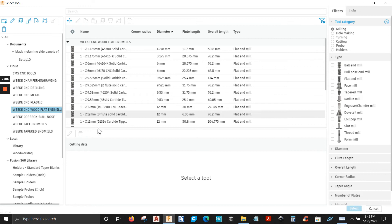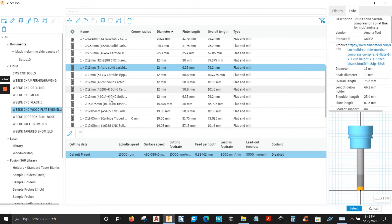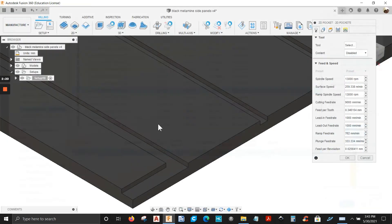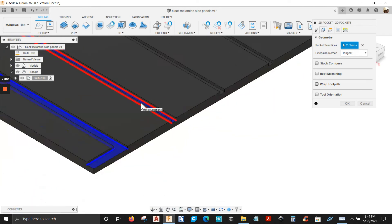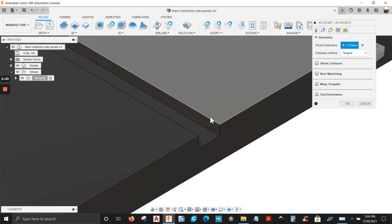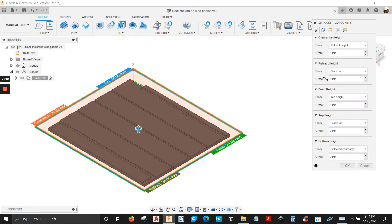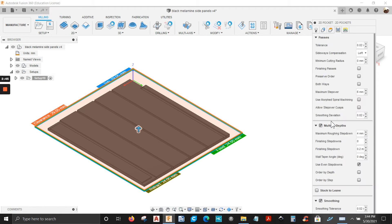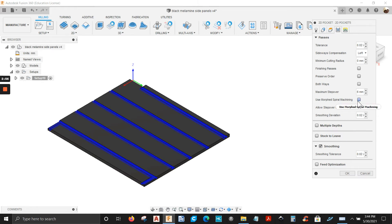I'm going to select the tool — the 12mm three-flute downcut, 46-206K. We're going to select the geometry: this face, this face, this face, this face, and this face. Let's check the heights — everything is good. For passes, by default I have multiple depths checked — I'm going to uncheck it. I'm just going down one eighth of an inch, so I'm just going to plunge. Step over is 6mm, leave it as is.